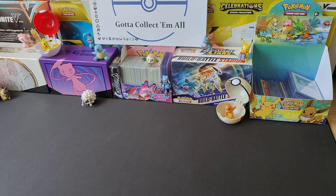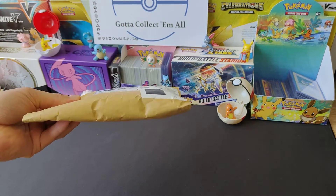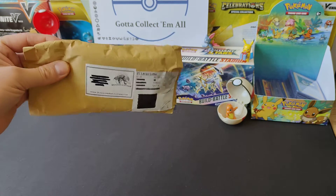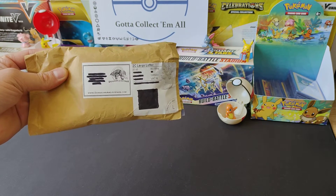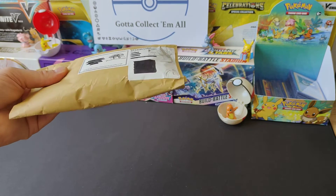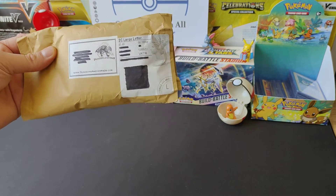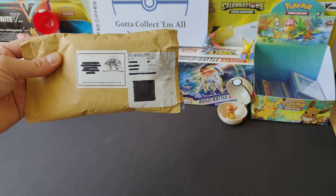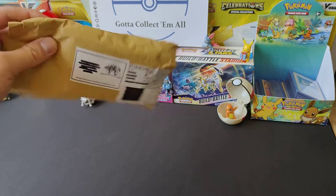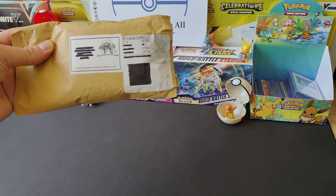Hi guys and welcome to Card Collect Them All. We've got another little video for you guys to show off some new cards that I've bought. We've literally bought some off of eBay - it's a holo bundle, mainly Sword and Shield. I'm not sure if there's any others in there because it was a little bit hard to see on the listing, but I went for it. I think it was like 70 cards or something like that.